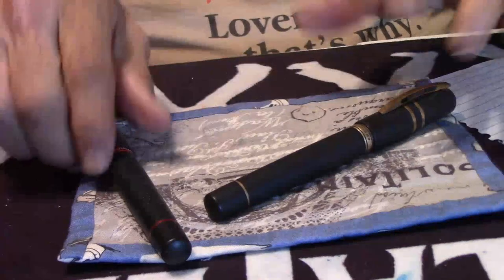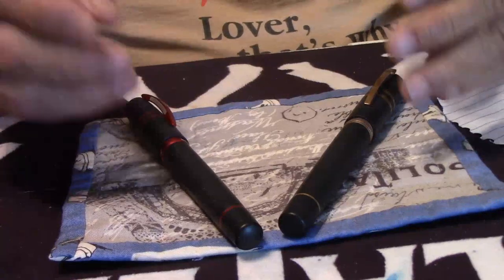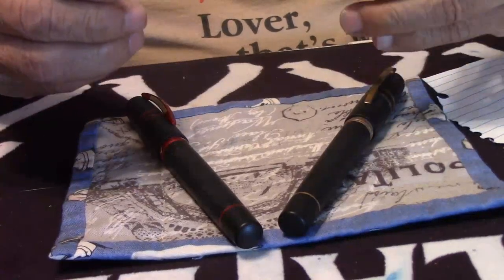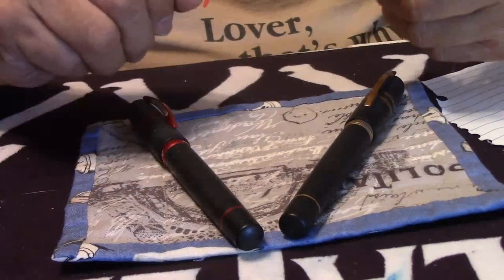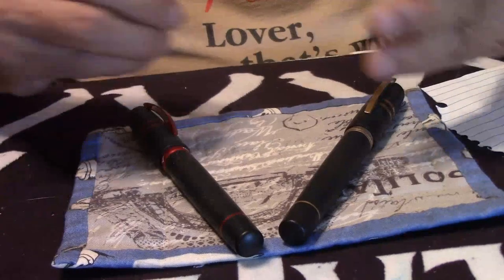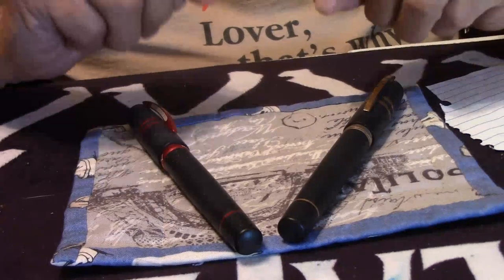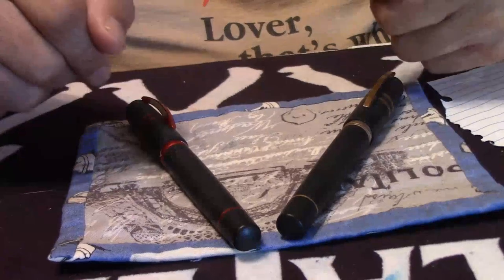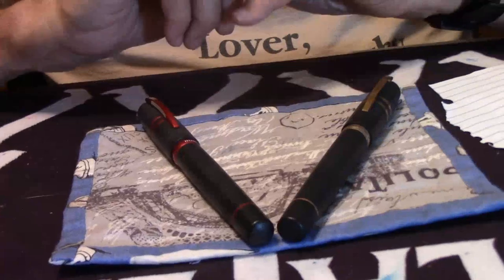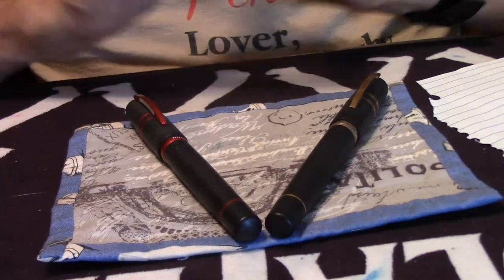Both pens are identical in length and weight. Length closed would be 5.7 inches, posted 6.8 inches. The weight overall is 1.5 ounces, and the ink capacity on both is 1.51 mils — both piston vac. Both pens are made from basaltic lava from Mount Etna volcano, that's in Italy.